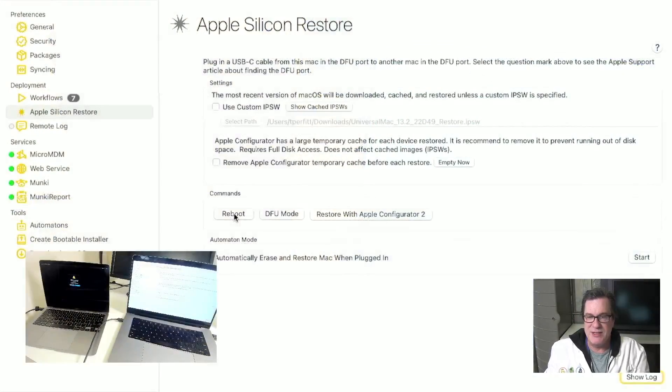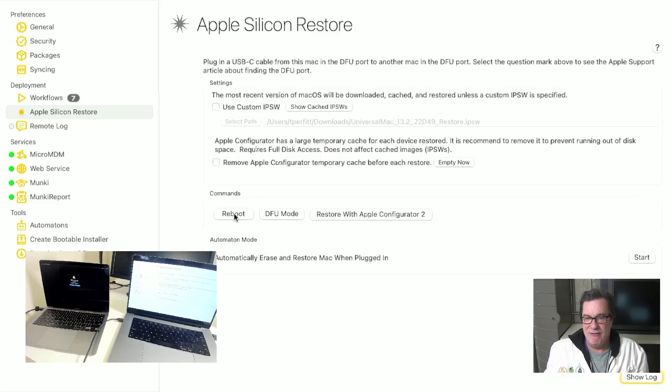Let me switch over to MDS and you can see that I have three buttons here: reboot, DFU mode, and restore with Apple Configurator. So I'll go ahead and first show you the reboot button. If I click reboot, you can see the screen went dark and it starts to boot. And I can click DFU mode as well and it'll turn black and it's in DFU mode. So now I can go ahead and restore with Apple Configurator.